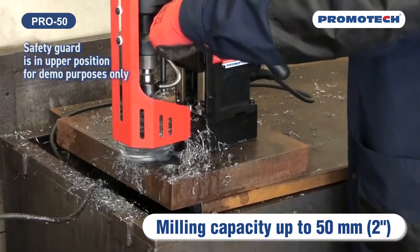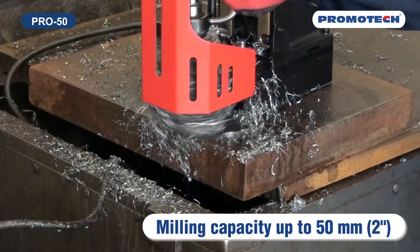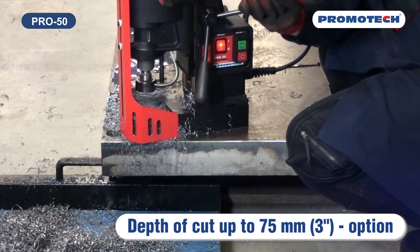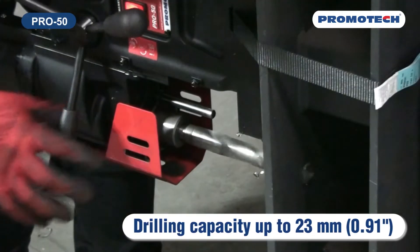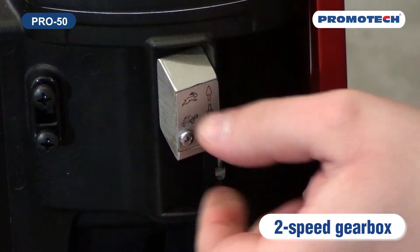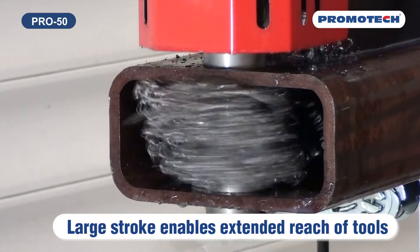Pro 50 is one of six models of the new mid-range drill family. Milling capacity up to 50 millimeters (2 inches). Depth of cut up to 75 millimeters (3 inches). Drilling capacity up to 23 millimeters (0.91 inches). Two-speed gearbox. Large stroke enables extended reach of tools.